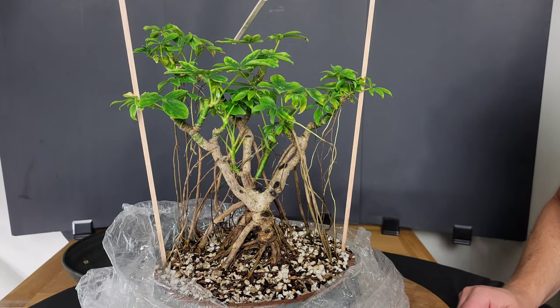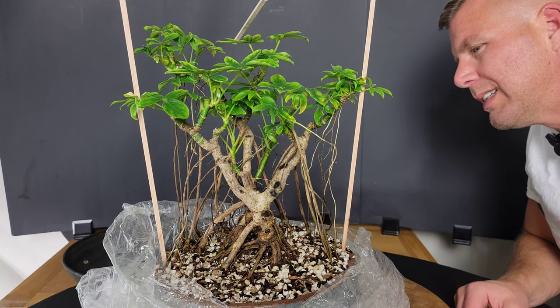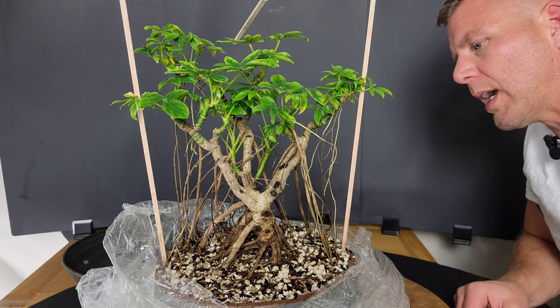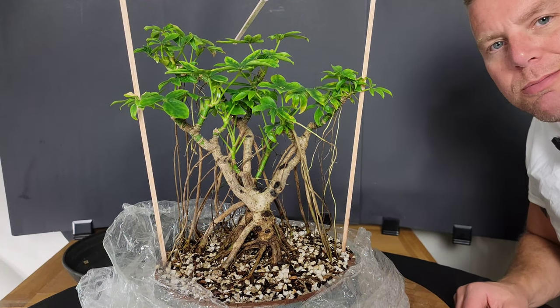I'm going to leave it — when I put it back in, I'm actually going to leave it open probably for another week or so and just let it air out a little. I'm torn because of those new aerial roots popping out — I don't want them to just dry up. But yeah, I'm still going to leave it open. It's decided. Let's look at another one.